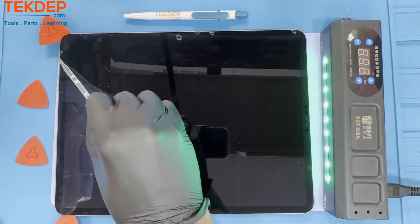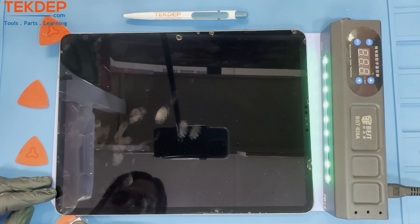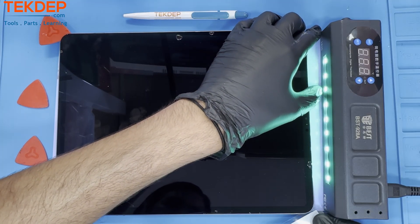Keep in mind that the 5th and 6th generation iPad Pros have either a Liquid Retina XDR display or a Mini LED display compared to its predecessors. These screens are more fragile and susceptible to line segments when being worked on or with. Metal tools are more prone to resulting in these.